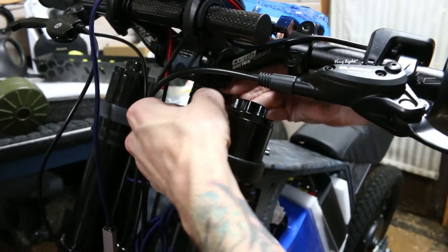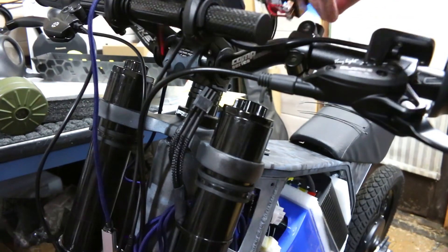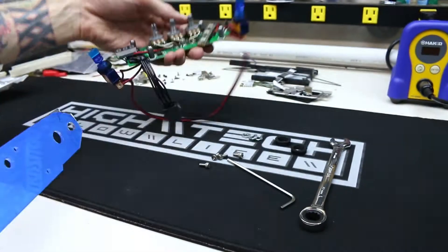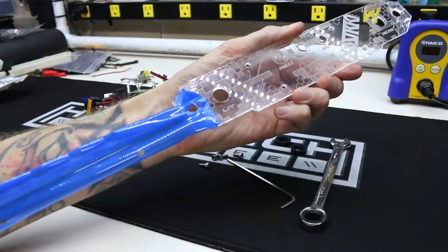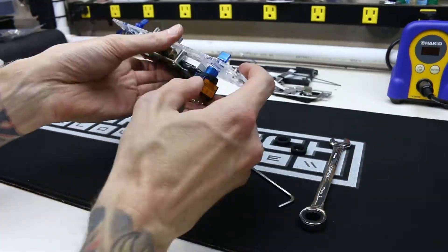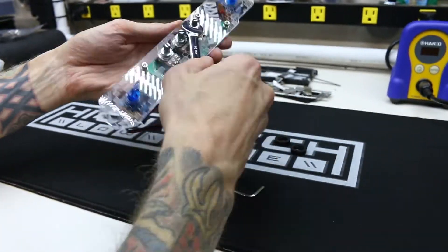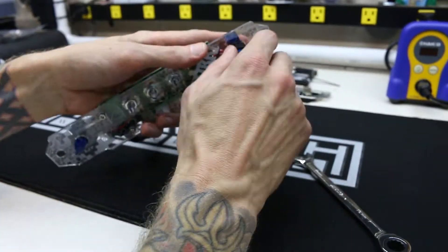All that effort to make it modular was worth it — look at how cool that is. Just two screws, one plug, and it's out of there. This is still just the prototype acrylic and there are a few things I still want to tweak, but I was curious to see how it looked in all of its clear glory. It was a lot of work to get to this point, but I think it turned out really cool.